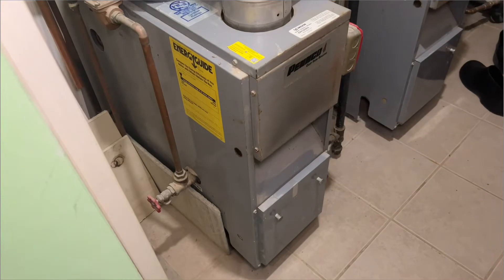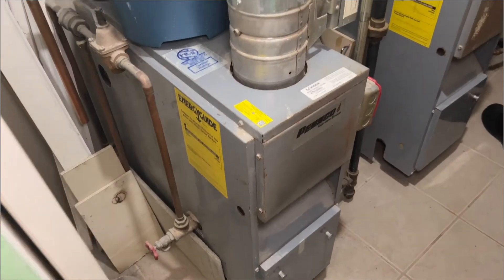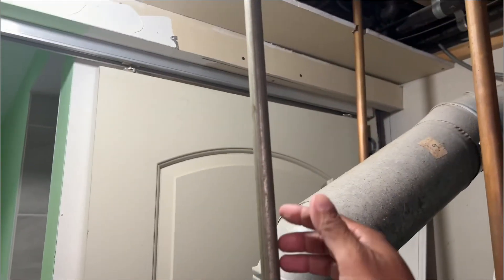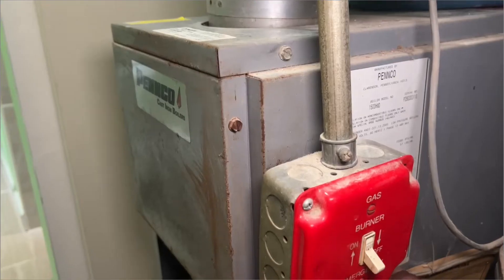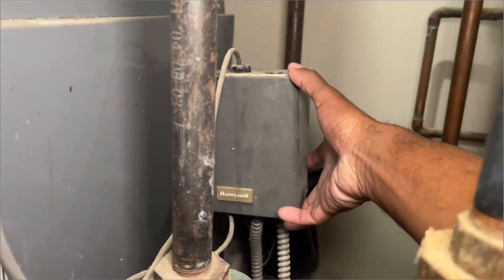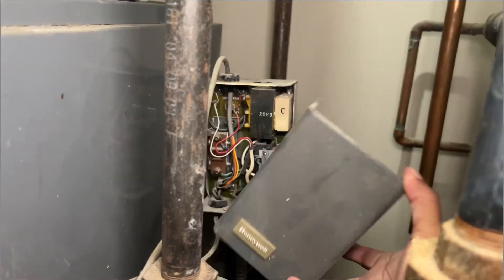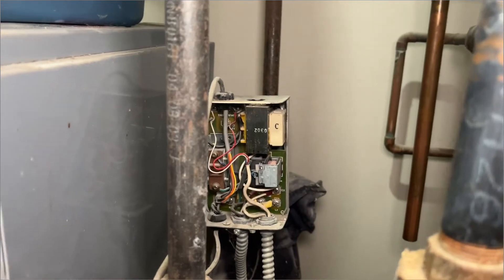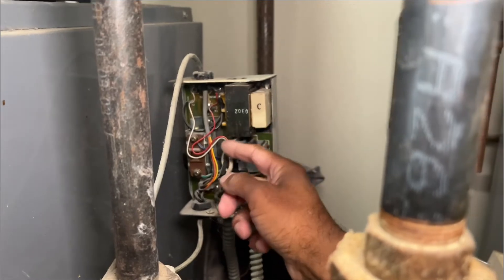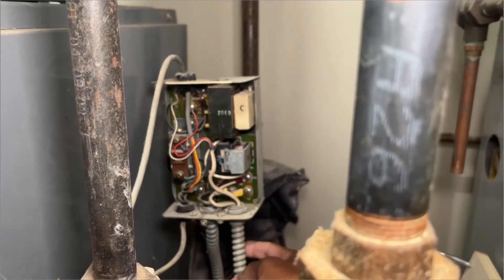So I'll show you right now — this is the boiler here for the second floor. Let's look at the thermostat wire, which is located in this pipe here and goes into this box right here. This is a switch box, and these are the two wires.